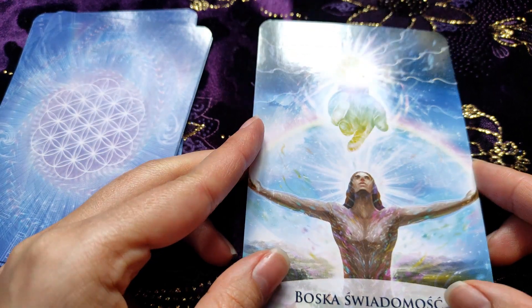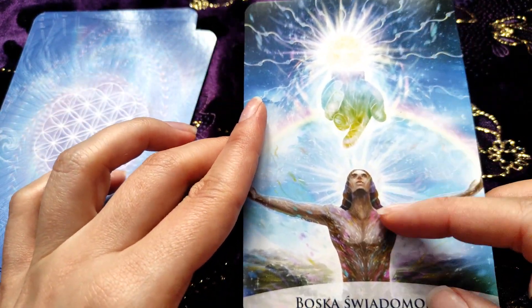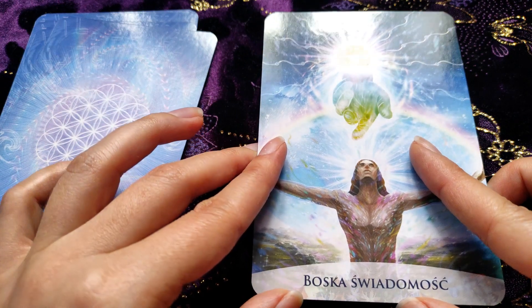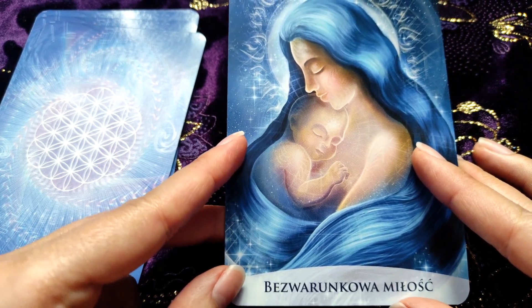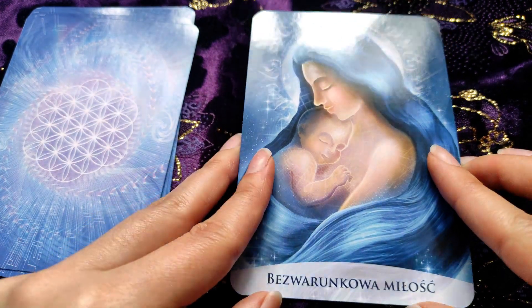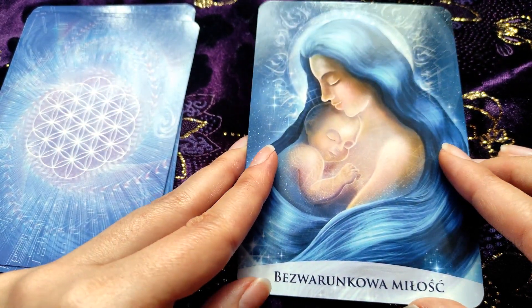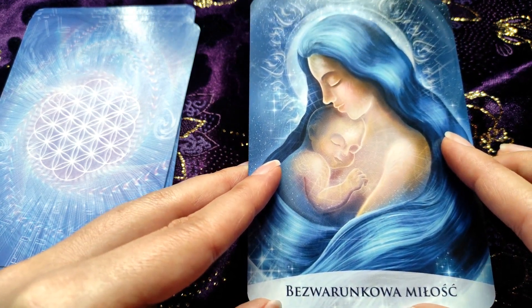I translated this card as 'Divine Consciousness' — we have a human and the divine hand from the heavens; it's also a spiritual card. And here we have 'Unconditional Love' — we have a woman with a child, and she has a beautiful very long hair. But it's not only about parent-child love — it's about love to ourselves and to everything and everyone.